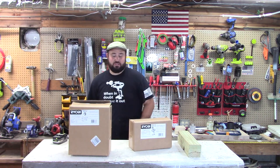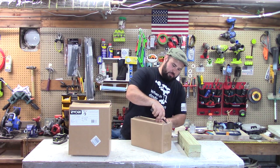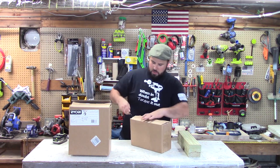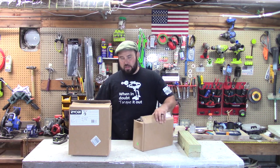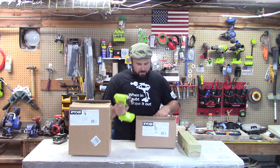Am I going to get a tool that wasn't repaired correctly? Well, today let's just take a look at those. I just bought these tools. I've always had good luck, so I don't have a big fear factor, but we're going to check them out anyway.